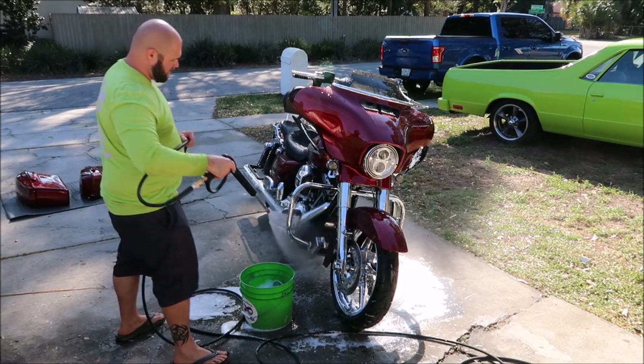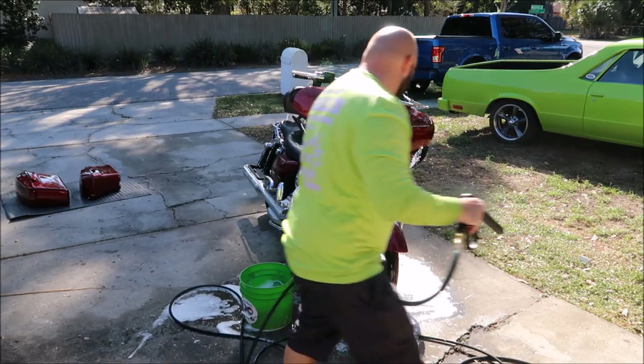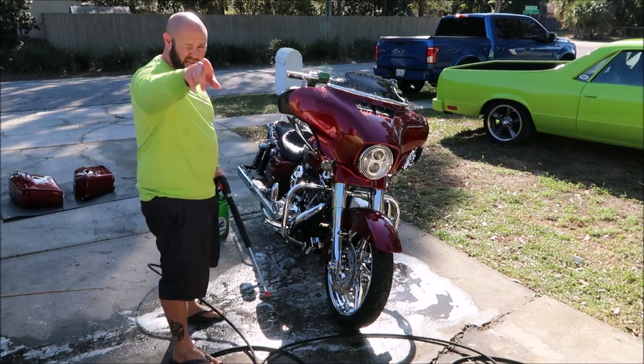Plenty of pressure but not too much. Plenty of water but not too much. Just so you know, the Eco Rinse Machine is right beside the camera.